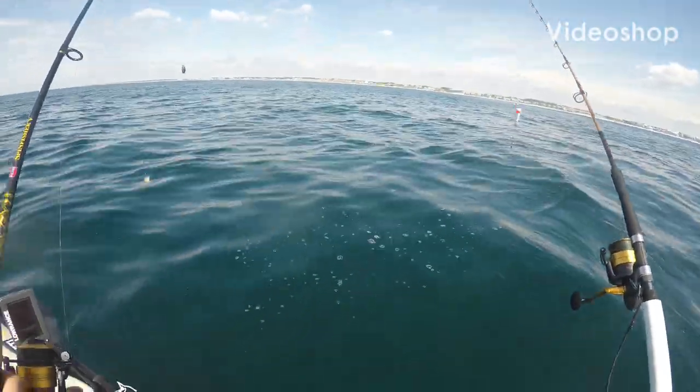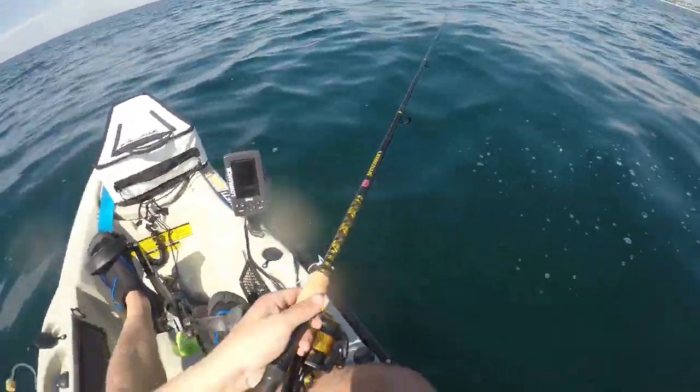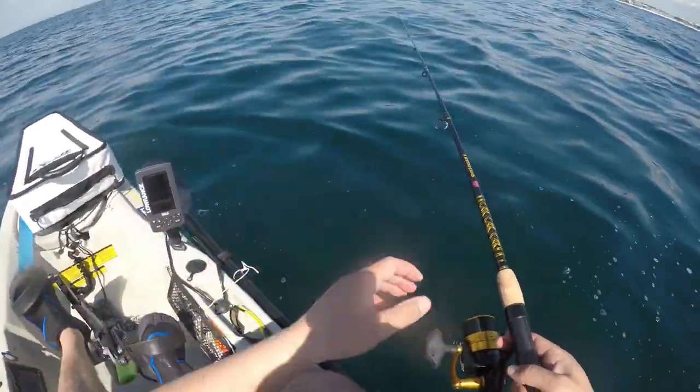Today we're out here using some cut-up cigar minnows. It's triggerfish season — been catching a lot of triggers and snapper today.